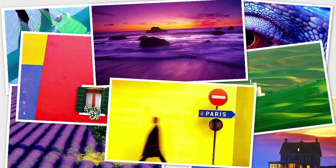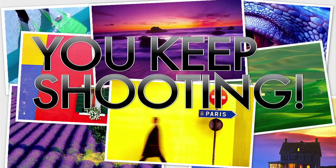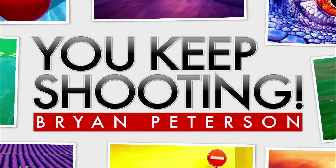Adorama TV presents You Keep Shooting with Brian Peterson. Tonight I find myself down here at Brooklyn Bridge Park in Manhattan once again. I'm here with our model Lucy, who is going to be kind enough to throw her hair up in the air. As she does that, I'm going to be lighting her with electronic flash and combining the exposure with the natural light exposure behind her, which now is about dusk. I'm Brian Peterson and you're watching Adorama TV.